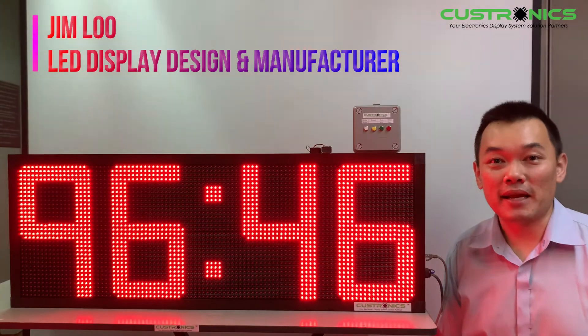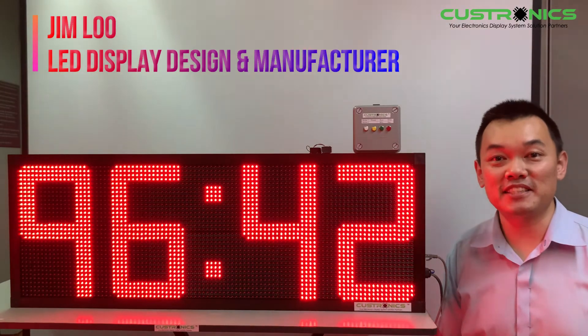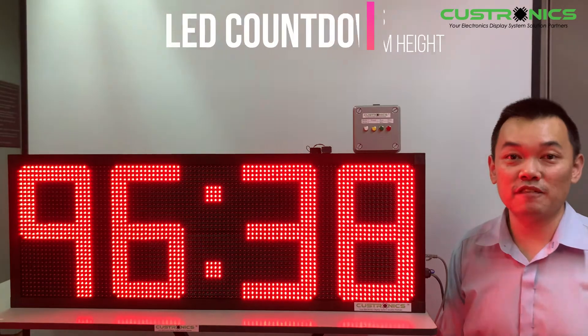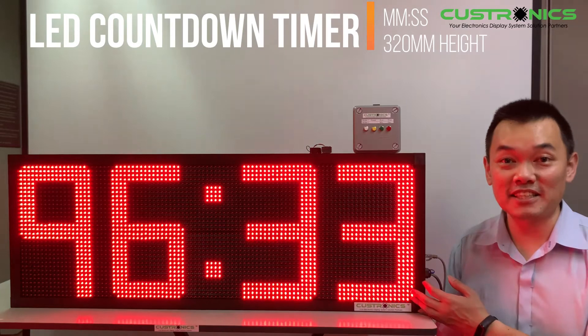Good day to everyone. My name is Jim, founder of JT Tetrax Sendian Berhad. We are the LED Display Design Manufacturer House. In front of us, this is the countdown timer, where the first two digits are minutes and the last two digits are seconds. Let's start our presentation today.